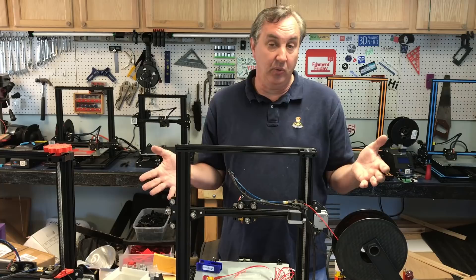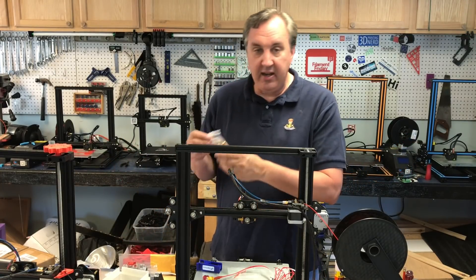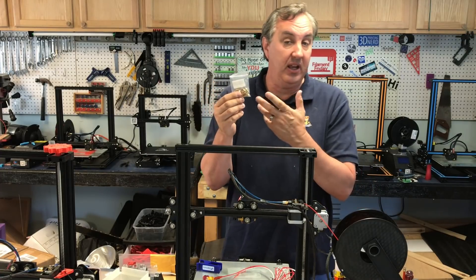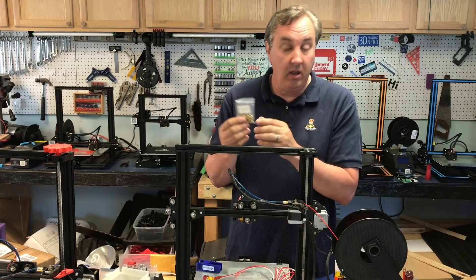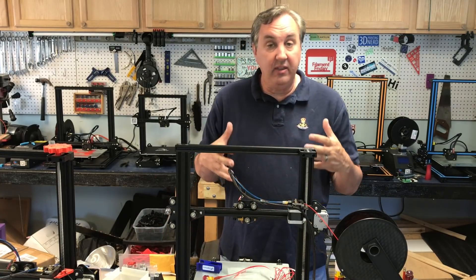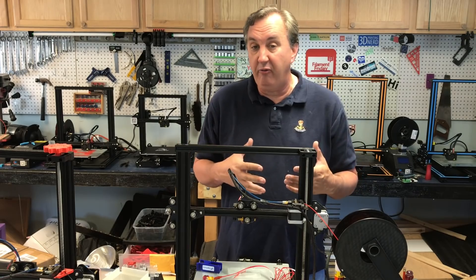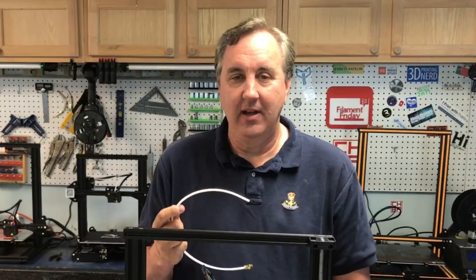The most logical thing is to replace the nozzle — you probably got a clogged nozzle. I buy my nozzles in big packs; this is the 20-pack. I'll put a link in the description below. I replaced the nozzle, cleaned out the filament, and that seemed to help.